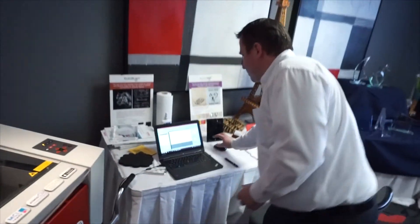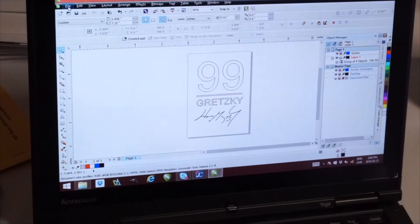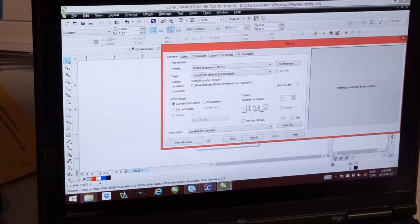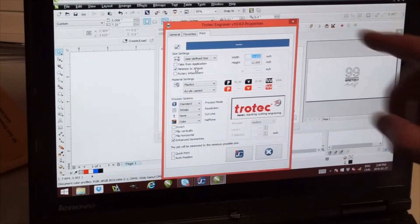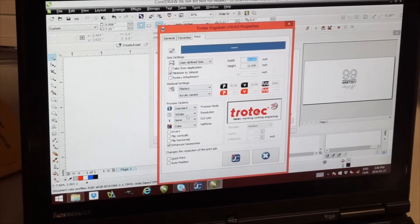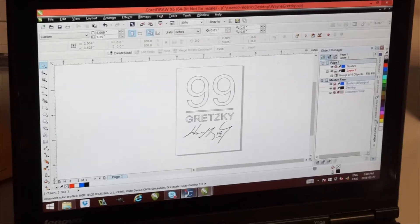It's done. Now what I have to do is just open my Corel file — that can be Corel, that can be Illustrator, that can be whatever software you want. You can say print, choose the Trotec preference. A quick check to minimize the size of the job like that — you will not take the full page, you will take just what you need. Acrolex is fine. And now, send the job to Job Control.